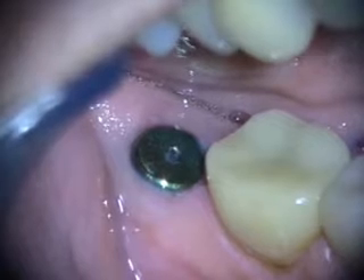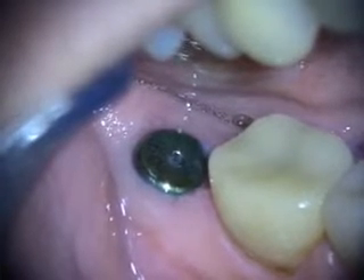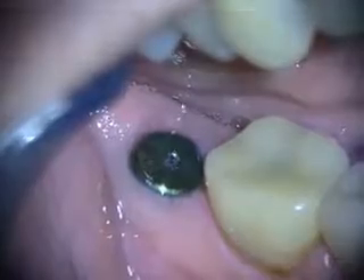This is the six-week healing of the immediate implant in the number 31 area, and we'll take a look at the x-ray next.